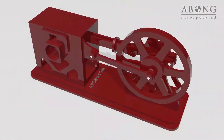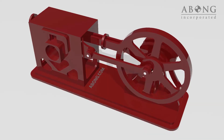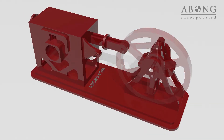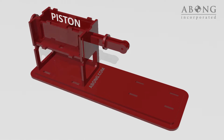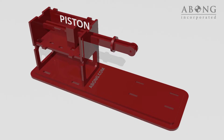The double-acting engine was in use for nearly 150 years, and is based on a very simple and elegant concept. When you strip everything down to the basics, all you need to do is move a piston back and forth in a chamber. That's it.